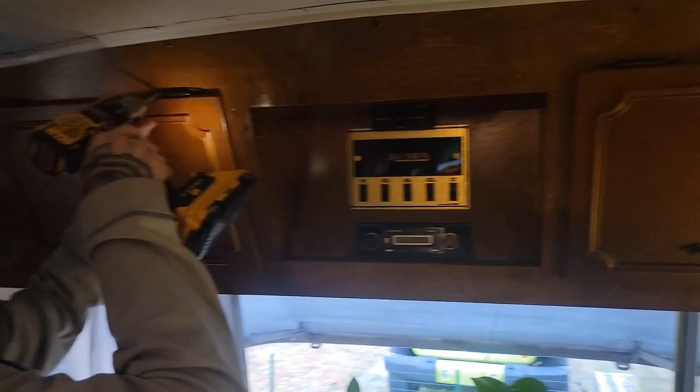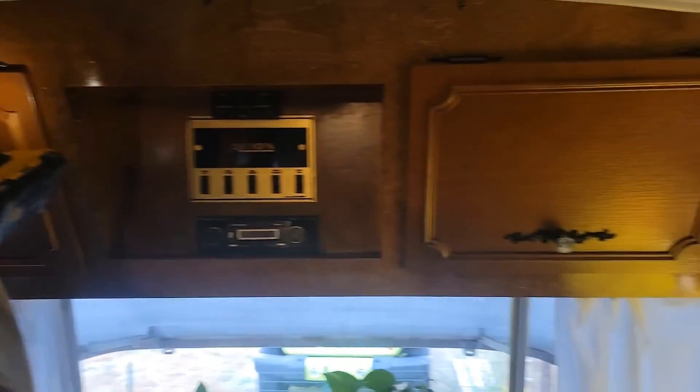Taking these cabinet doors off. This is where we'll run our line sets and our drain. Got to get a hole saw so we can drill a hole right here, and then down here we'll drill another hole there.